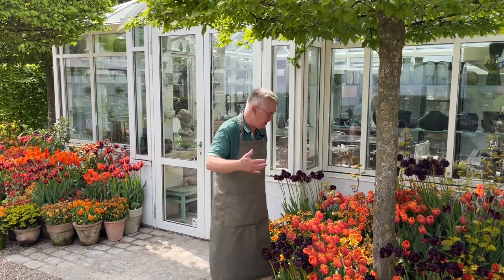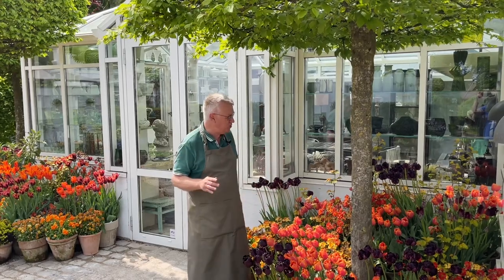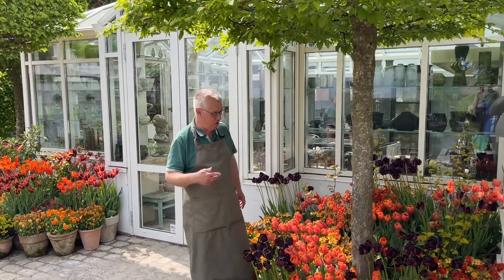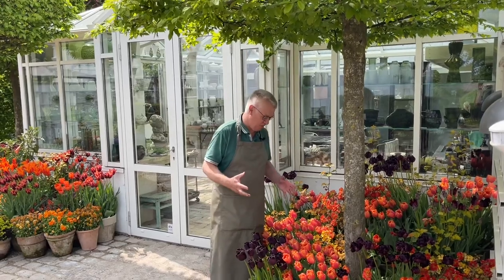In my latest film, I was showing the display outside the gate and at the main entrance, and there I was mainly using white, purple, soft pink, blue, and aubergine.